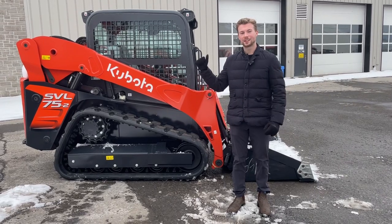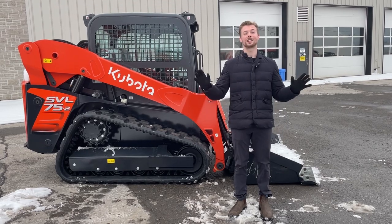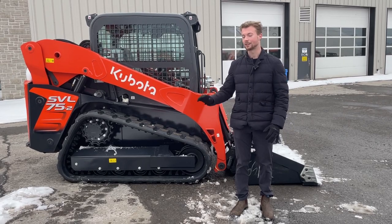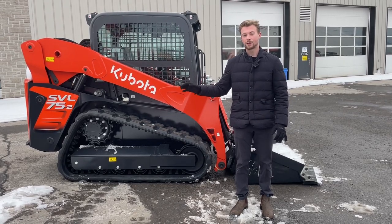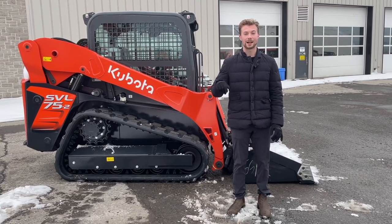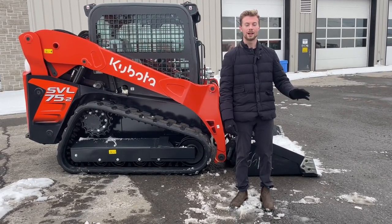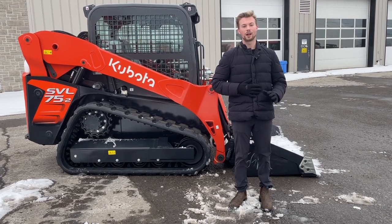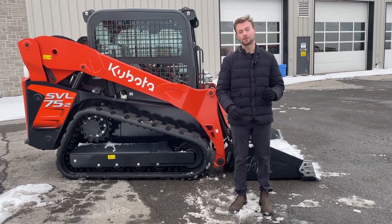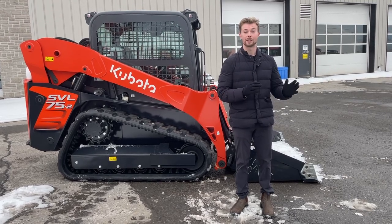Before we get into the review of the SVL 75 from Kubota, you cannot talk about Kubota construction equipment or any construction equipment for that matter without talking about the inventory situation and some of the shortages right now. With Kubota, every single piece of construction equipment we get on this lot is going to be pre-sold by the time it hits the ground.